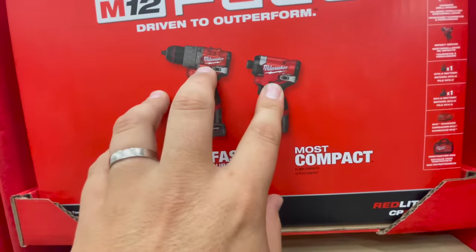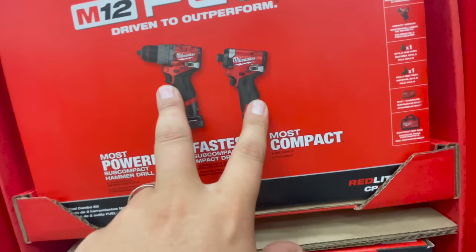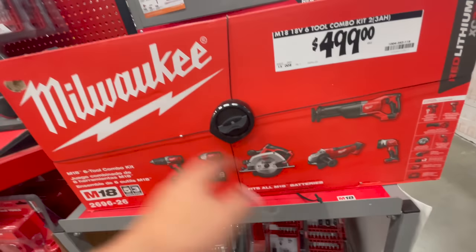The hammer drill is a lot more compact than the previous model. I'm editing that video right now. My opinion: if they had added the new M12 high output 2.5 amp hour batteries to this kit it would've been an even better deal — they would have sold out fast. The $4.99 kit? That's garbage — it's all brushed stuff, don't buy it.